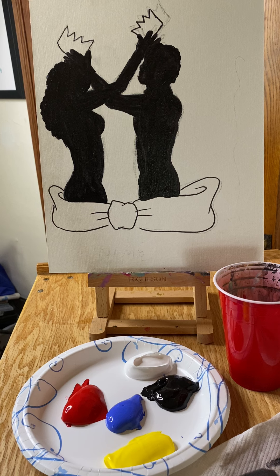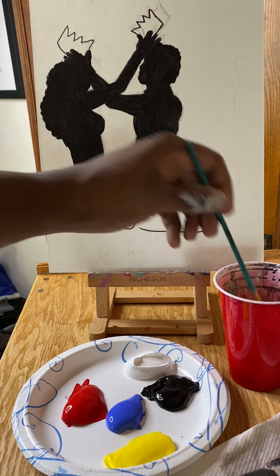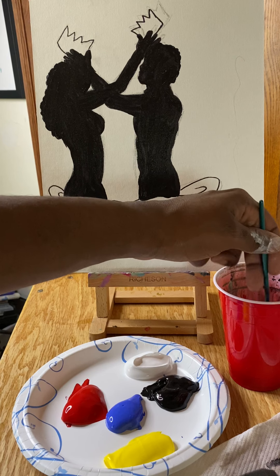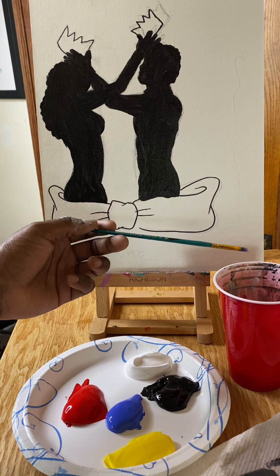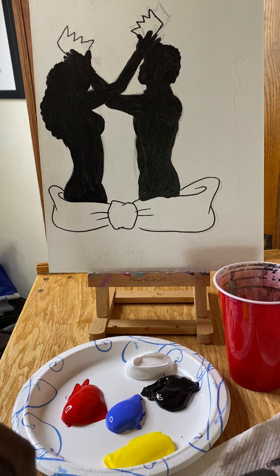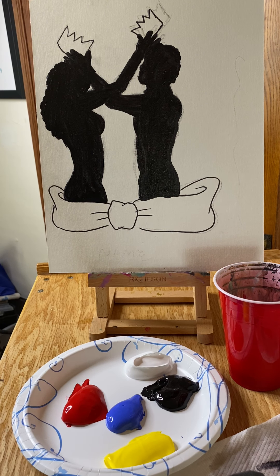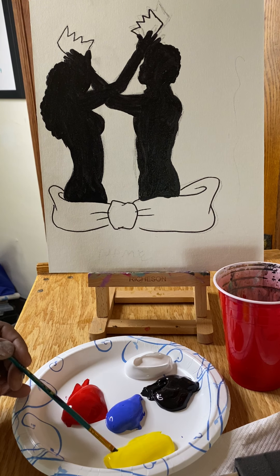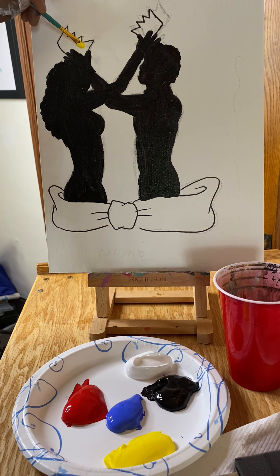As I give the silhouettes a moment to dry, I'm going to move to another part of the painting — the crowns. I'm going to rinse my paintbrush in water, lightly wisp it, tap it a couple of times, and dab both sides off on my paper towel. From here, we're going to take just a little bit of yellow paint and fill in those crowns. Remember that black paint is still wet, so be very careful as you make your way around the fingers on those silhouettes.